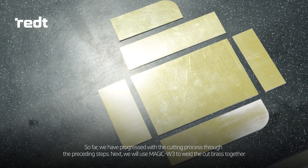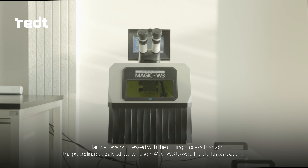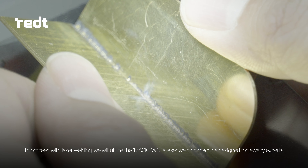So far, we have progressed with the cutting process through the preceding steps. Next, we will use MAGIC W3 to weld the cut brass together. To proceed with laser welding, we will utilize the MAGIC W3, a laser welding machine designed for jewelry experts.